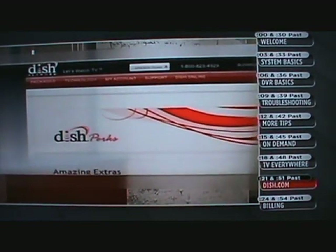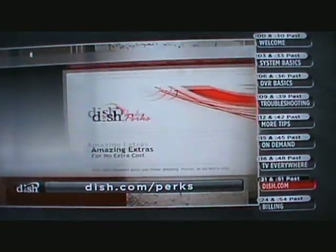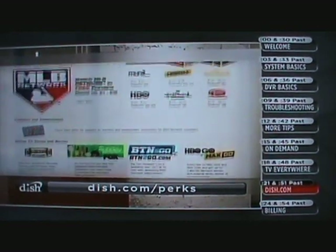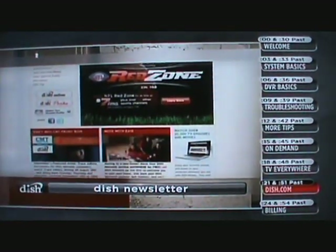Guess what? There are some pretty great perks that come free with your DISH subscription. Head to DISH.com/perks to find out about exclusive sweepstakes, free preview channels, special events, and more. And if you want to get the latest updates sent right to your inbox, check out our e-newsletter — you can sign up by logging in and clicking the link on DISH.com.